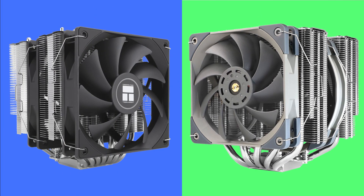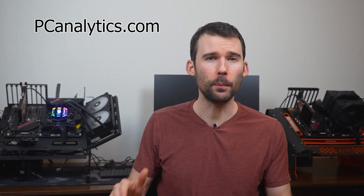Welcome to PC Analytics. Today we're going to dig into the differences between two top budget coolers from Thermalright: the Phantom Spirit 120SE vs the Frost Commander 140. We've got our test bench right here, ready to put these coolers to the test and give you all the information you need to make the perfect choice for your setup.